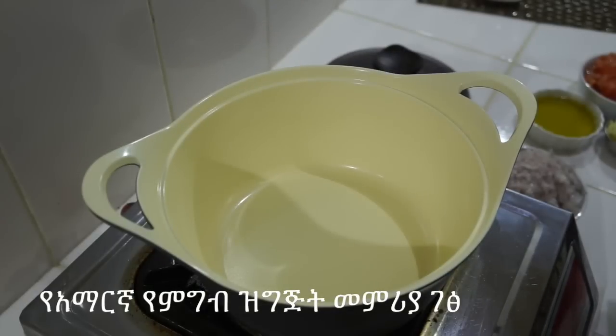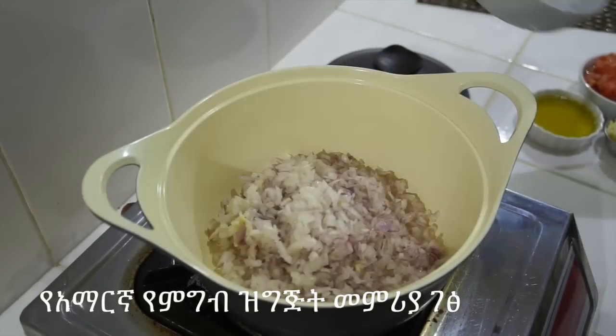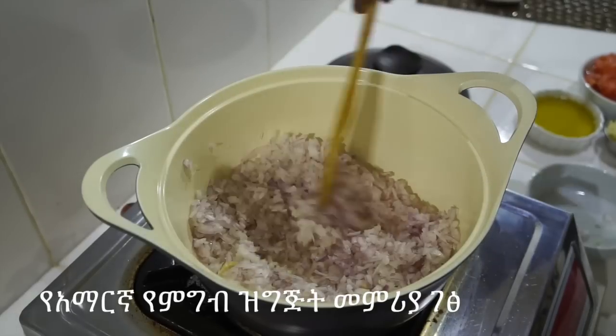We will get the onion over the water, put the onion in the same way, and then add the onion.